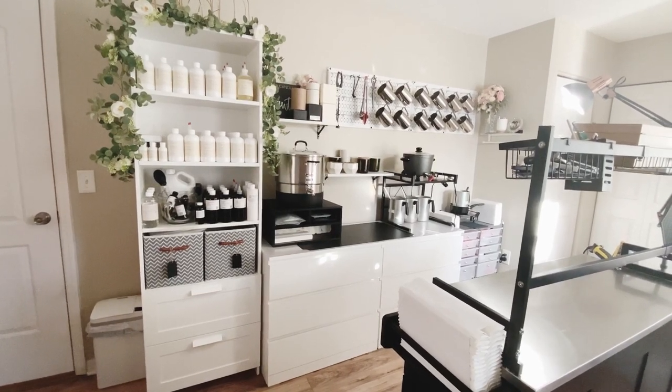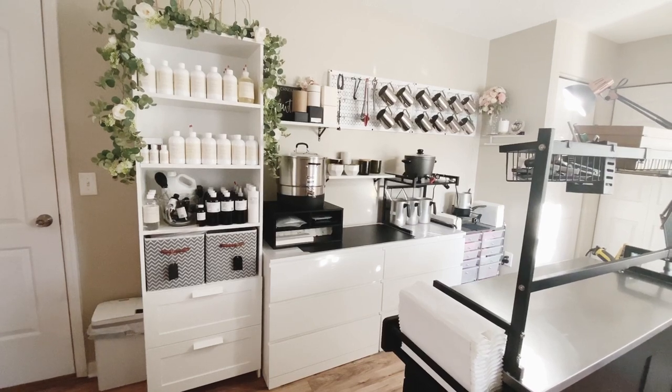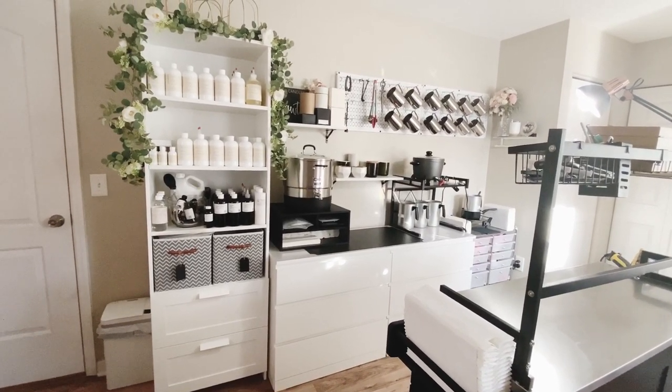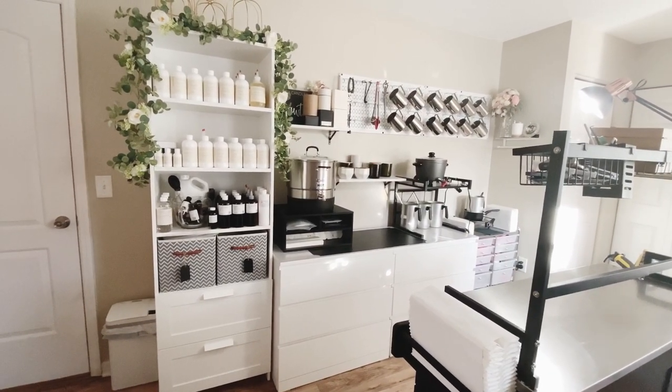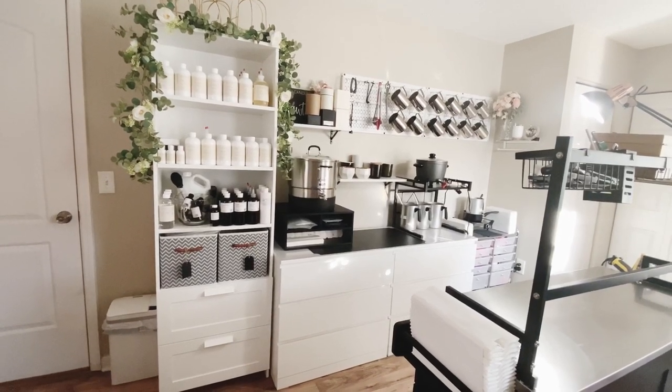Hey guys, this is Jessica from the Hawthorne Company. I'm going to be going over my candle studio since I've had some questions on storage units and the best way to store things when you're pouring from home, and just some of my general ideas. Hopefully someone can take something out of this.